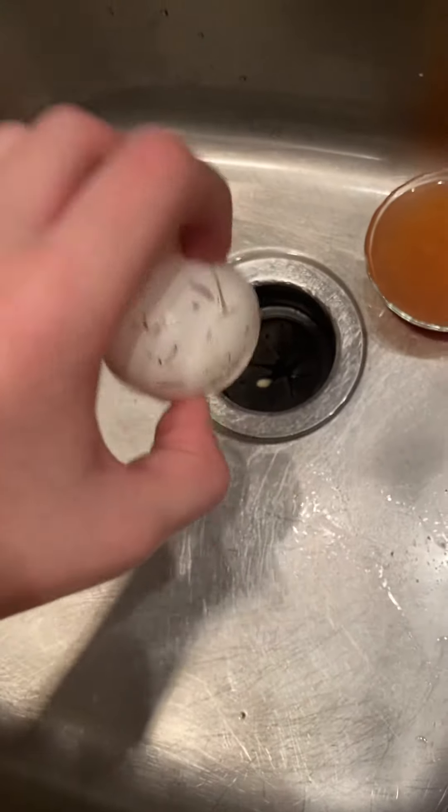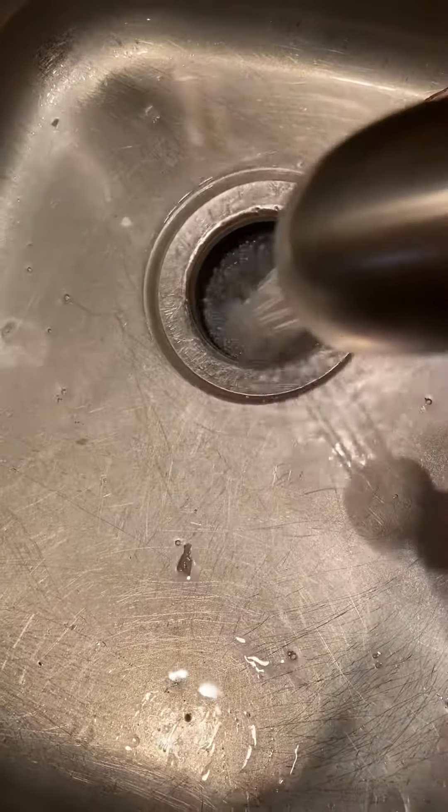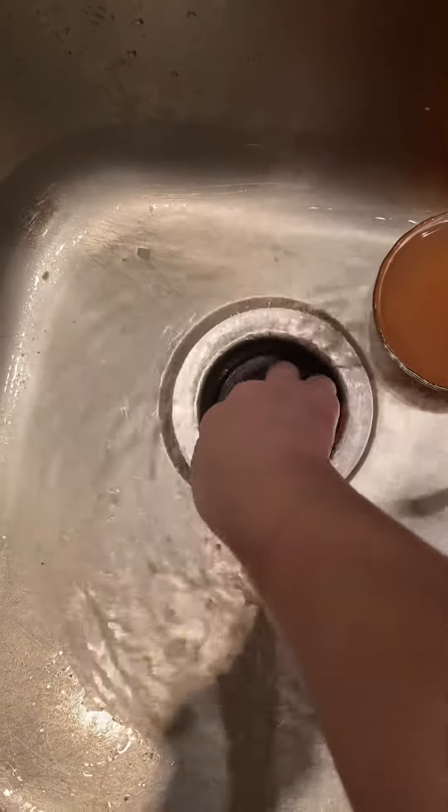So what we're going to do, we're just going to put it in the garbage disposal and turn on the garbage disposal, okay? Now you want to turn on your water and push the egg deeper. If it doesn't go in, just push it with your hands deeper in the disposal.